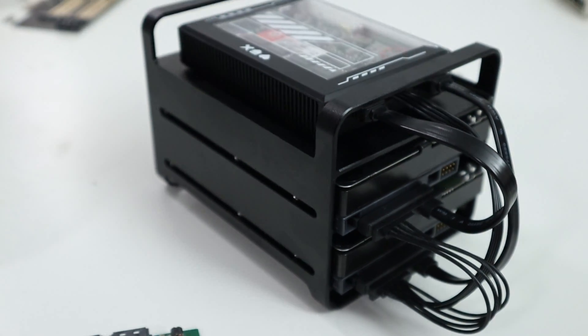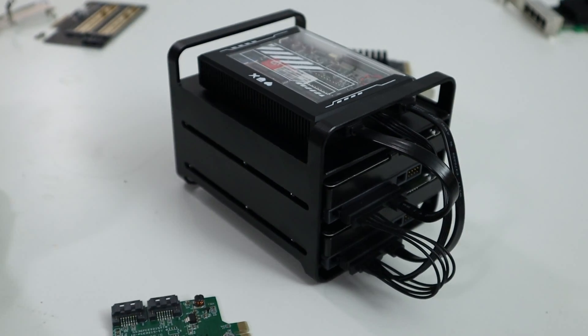Hey guys, what's going on? It's Don here from Nova Spirit Tech and welcome back to the channel. Today we're going to be checking out my budget media server. So let's get started.